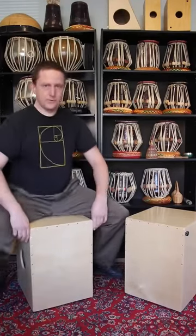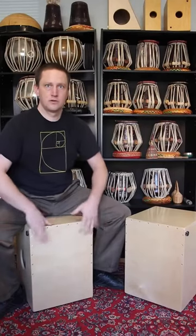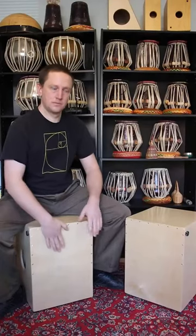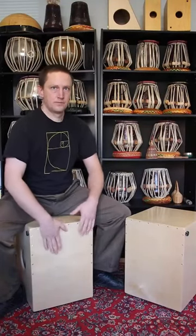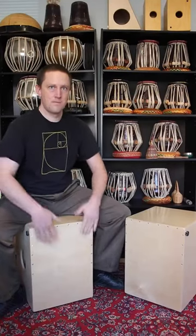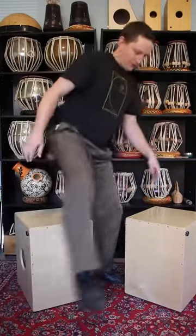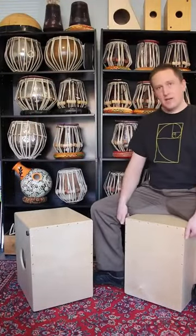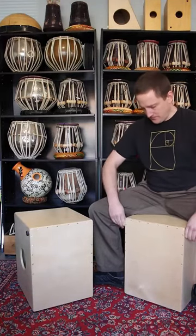But if you do want a more sensitive snare, you can easily turn it up. So that's the sound with a lot of snare and sensitive slap corners. And now on this cajon where the corners are screwed in, I'll turn the snare up.